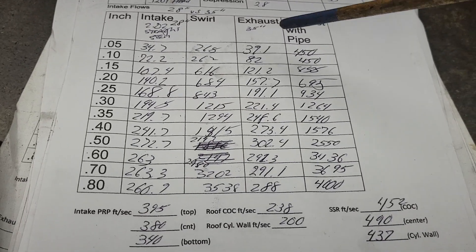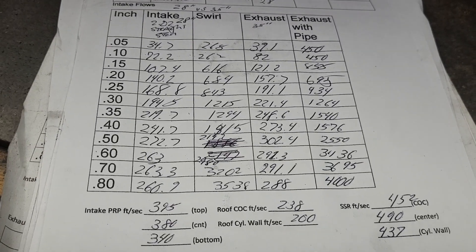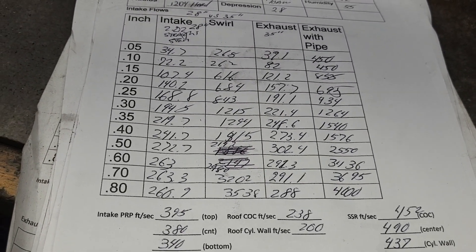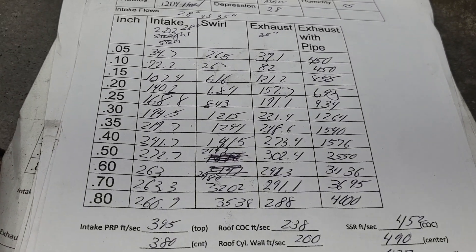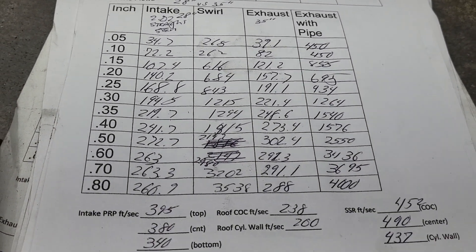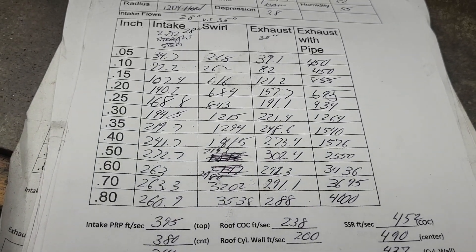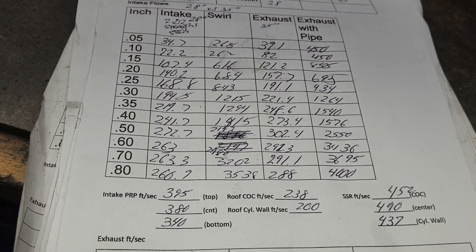The Forea valves have been purchased and are going to be shipped here soon. I don't think I'm going to change anything until I find out how the Forea valves act. I have a feeling I'm going to have to work on my throat ratio a little bit on the intake and probably a lot on the exhaust if he's going to use a progressive nitrous controller.